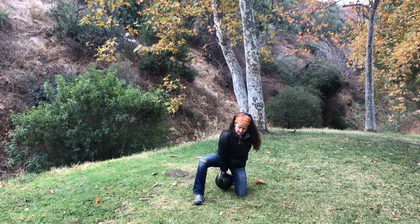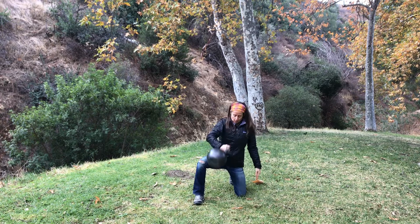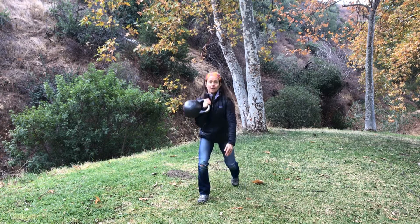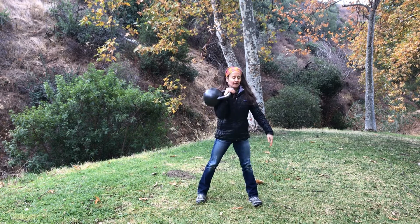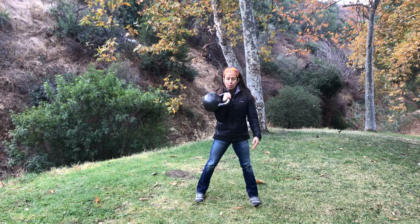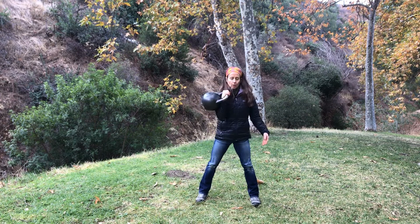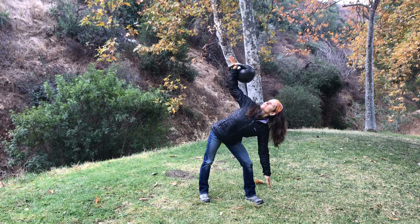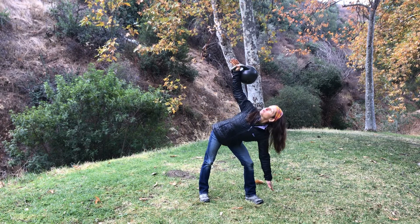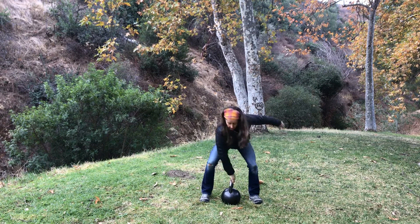First side again. Do it in twos this time, just so you can see lots of repetitions. Stand it up. From the hole. Pivot. From the hang. Feet turn. Press it up. Other side.